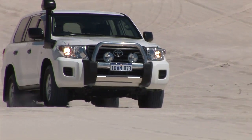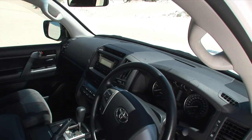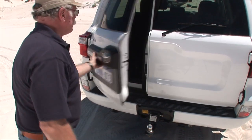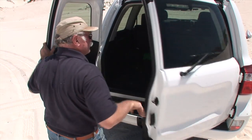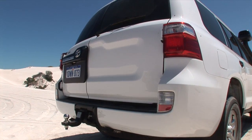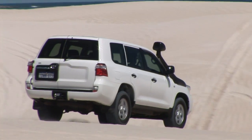Let's take a look at the 200 first. This is an upmarket poverty pack if you like. It's got five seats instead of seven. It's got the barn doors on the back, which is the biggest difference you might notice from the previous model. It's got a key start instead of that push button thing. Fast glass and electric mirrors — that's a real good start for this car.